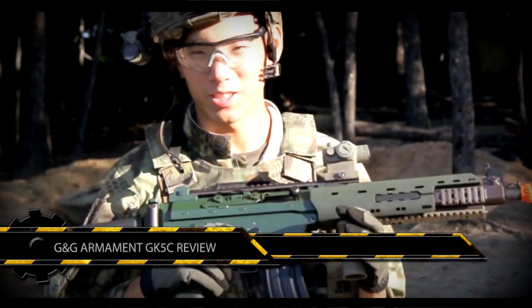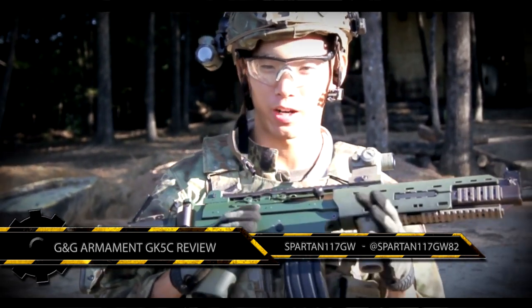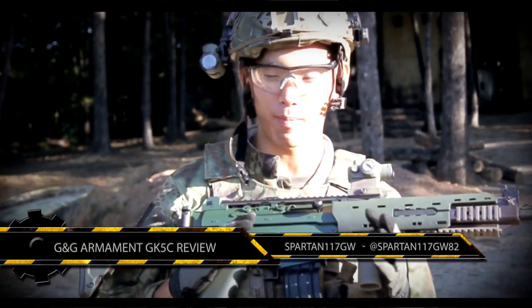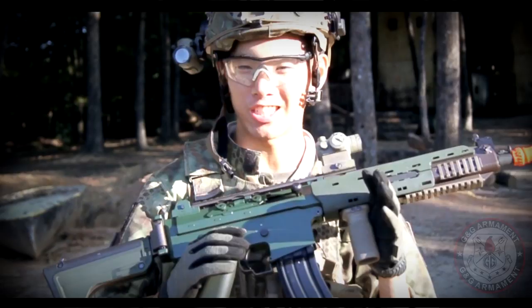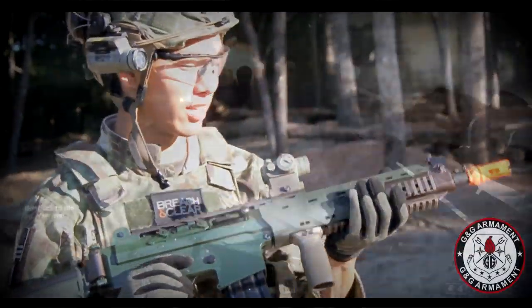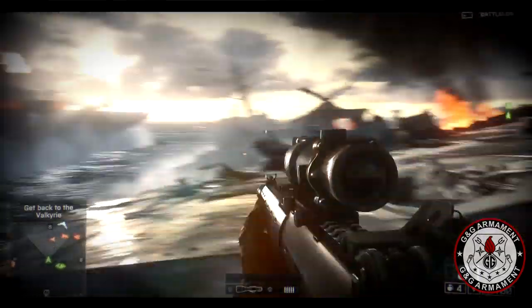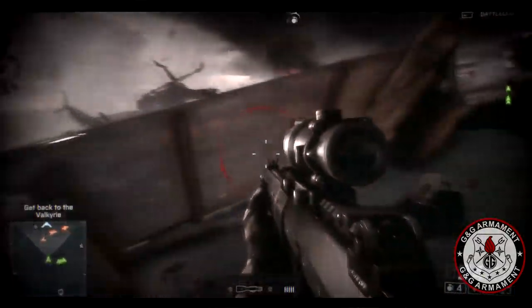Hey guys, this is Spartan 117GW and we just came here to XK Extreme Combat Airsoft Paintball Park and we just played Operation Main Street. I was using the GK5C made by G&G Armament and they provided it to us for a review. Definitely a really cool gun. You might have seen it in Medal of Honor Warfighter and you're going to see it again in Battlefield 4.